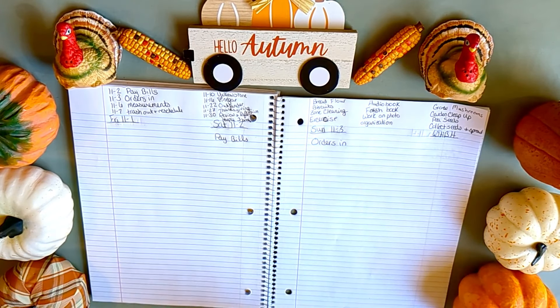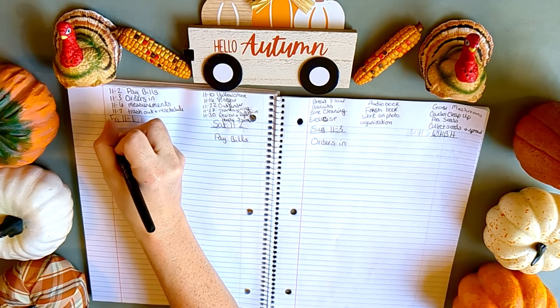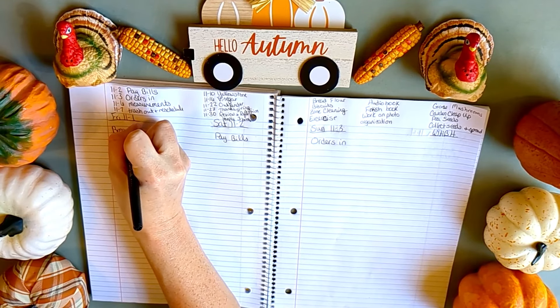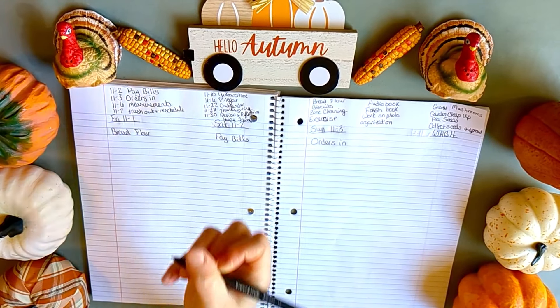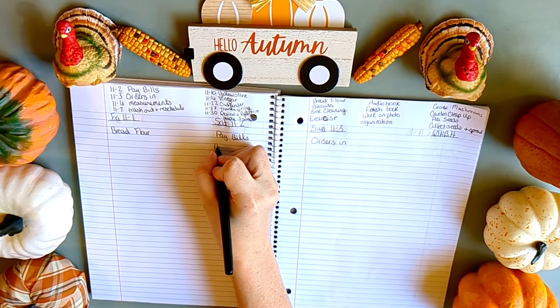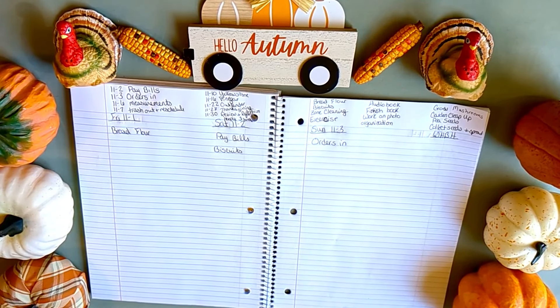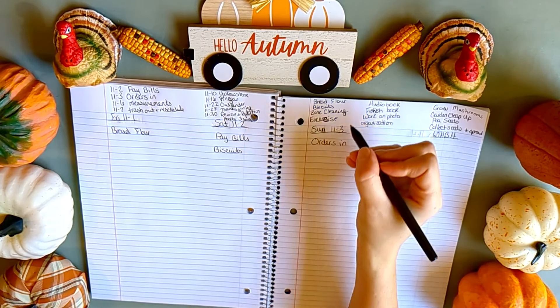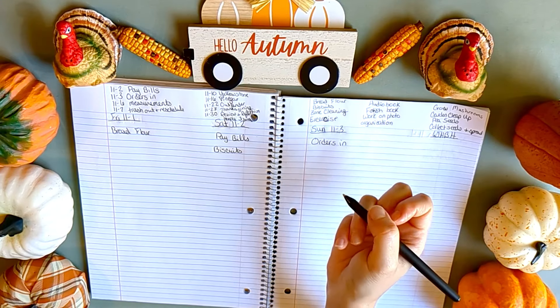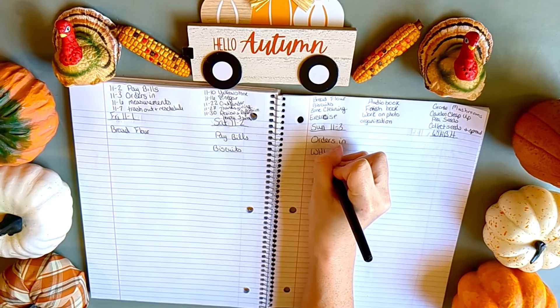Now I come to the weekly task section and I break things up so not everything falls on the same day — I don't think I could get it all done anyway. I'll put the bread flour on the first day we need it since we're almost out, and then biscuits the next day. I won't do zone cleaning on Sunday because that's when I do my weekly home blessing hour.